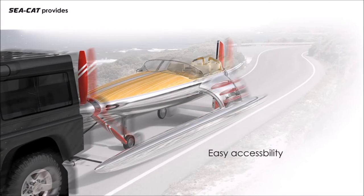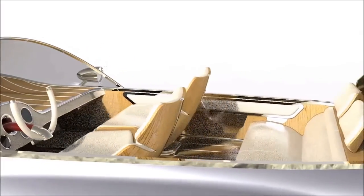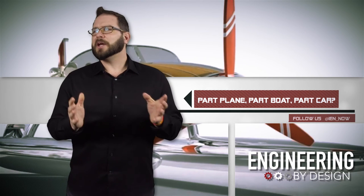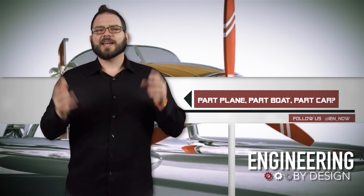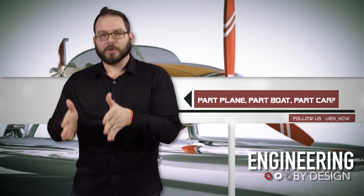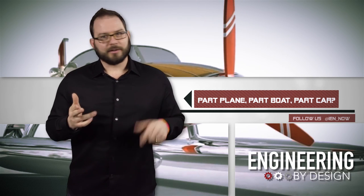Would I rush out to buy a Seacat? Likely not. But I'd certainly take a chance on a rental if the design came to fruition. You might need to change the name though, because Seacat is kind of taken — a few times over. And I don't even understand naming your boat-plane-car-boat hybrid after an animal that fundamentally hates water. But they do love that Roomba.